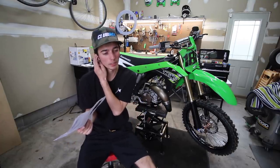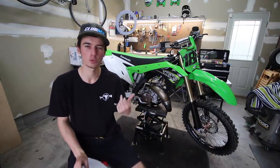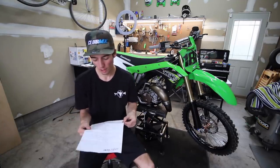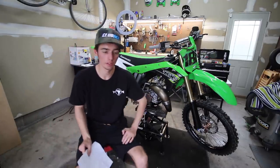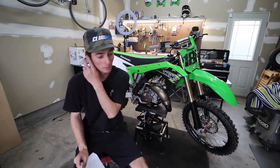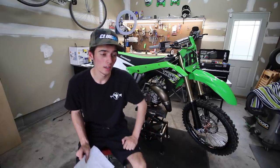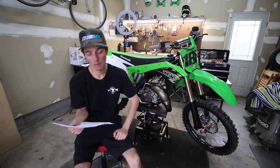I'll talk about some of the upgraded parts first: the 2010 forks, the 2010 250F brakes, the Electron carb, and the V-Force reeds. Starting with suspension — I didn't ride the stock forks, but assuming these are better with the right spring and everything set up for yourself. The brakes are super solid; I feel like they're almost better than my 250F, honestly. They're super snappy and really responsive, both front and rear.